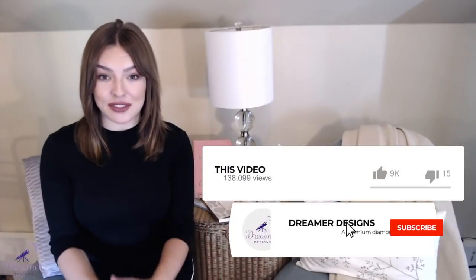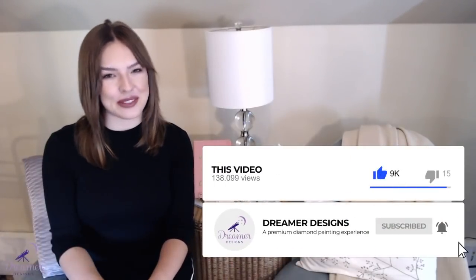Hello dreamers! Welcome back! Natalia has a lot to cover in this Diamond Painting 101 tutorial as we'll be discussing the top five concerns when it comes to working with diamond paintings. Let's jump right in, but do us a favor and don't forget to hit that subscribe button before you forget.